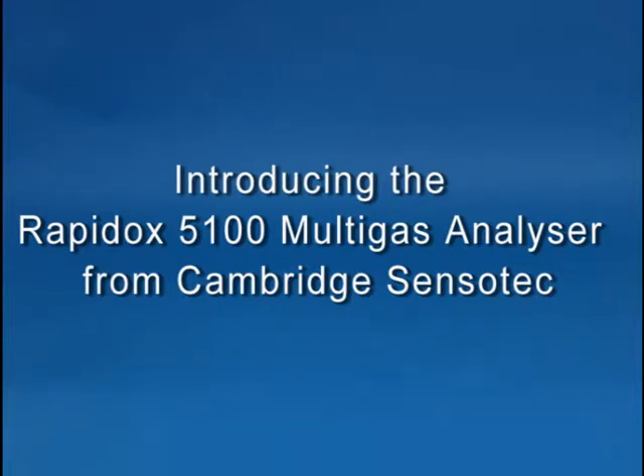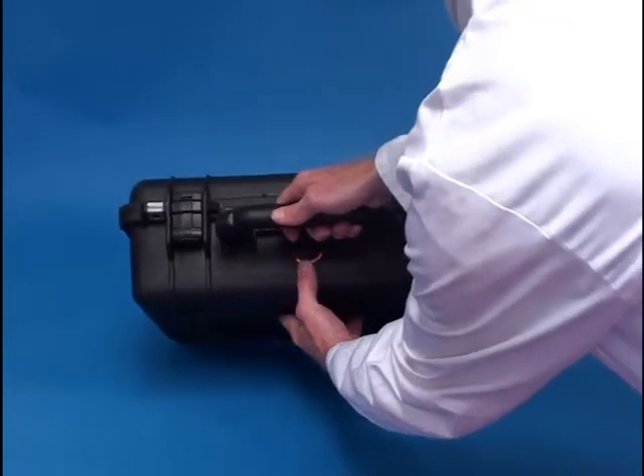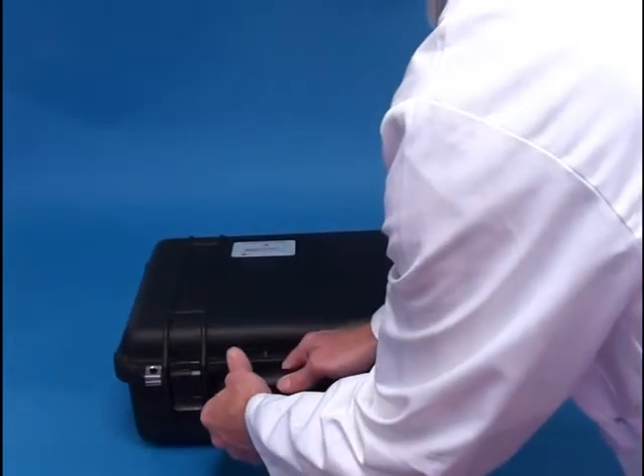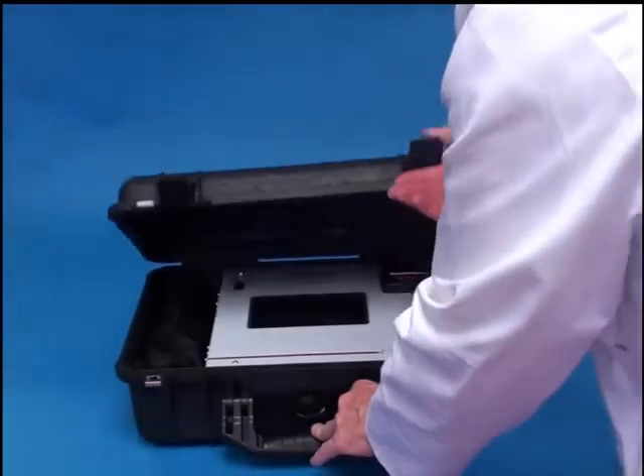Introducing the Rapidox 5100 Multigas Analyzer. Due to the modular design, a bespoke selection of compatible gases is possible, allowing for the analysis and measurement of biogas and syngas.